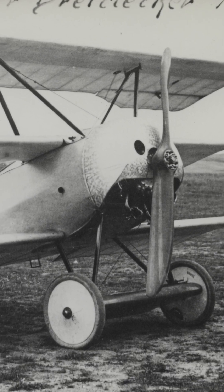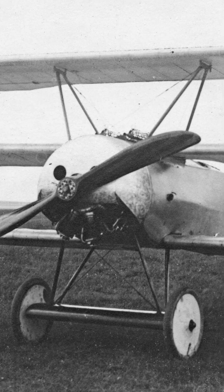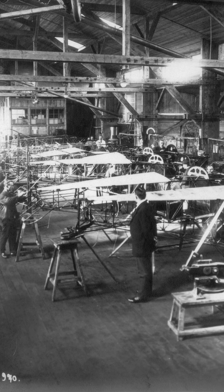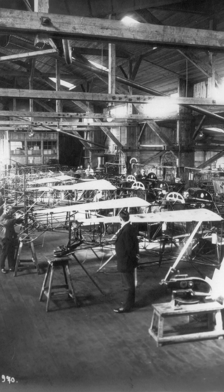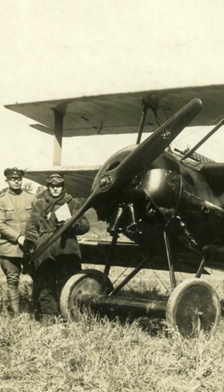Despite the fact that the Fokker triplane was merely a technical patchwork designed to help Fokker escape license production of the AEG C-4, it became one of the most iconic aircraft of the First World War — and this despite only 320 of them having been built. A true masterpiece of aviation history.